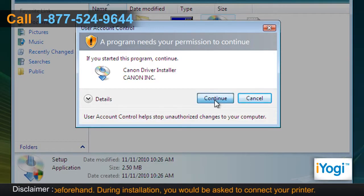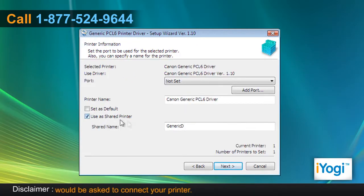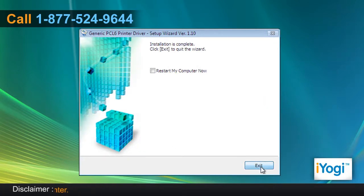Click on Continue in the User Account Control window. Follow the instructions appearing on your screen to complete the installation procedure. Click on Exit.